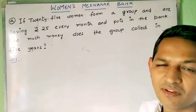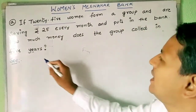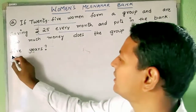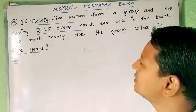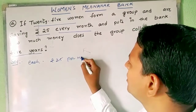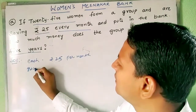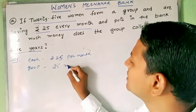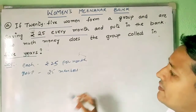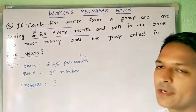Hi children, let us find the solution for segment 9. In this, if 25 women form a group and are saving rupees 25 every month and put it in the bank, how much money does the group collect in 5 years? So first we need to understand what is given: each member is contributing rupees 25 per month, the group consists of 25 members, and we need to find how much the group collects in 5 years.